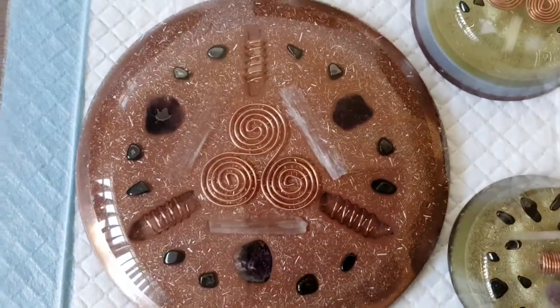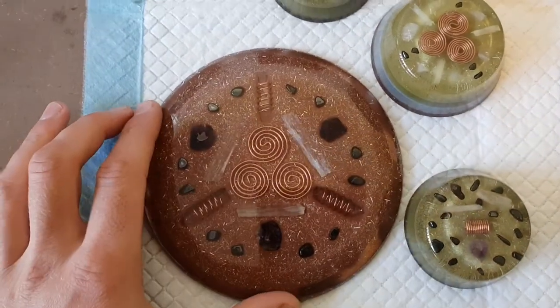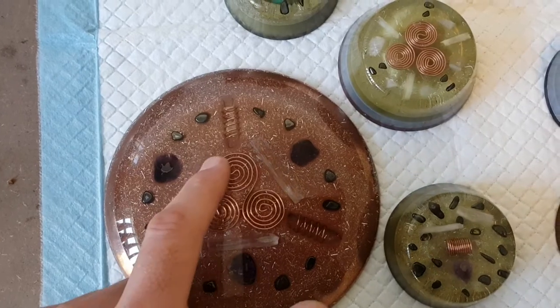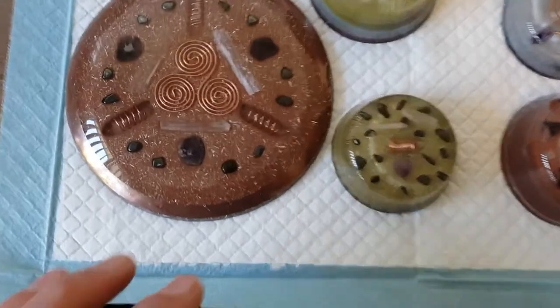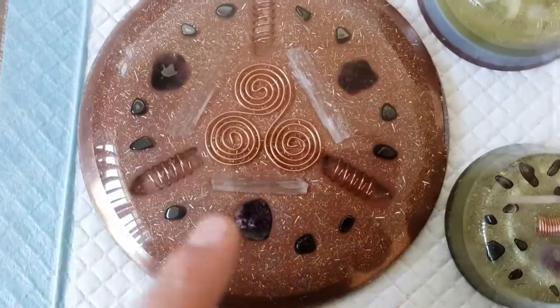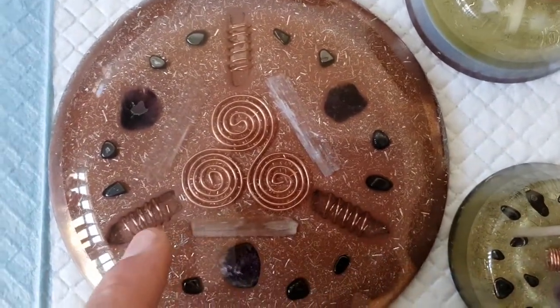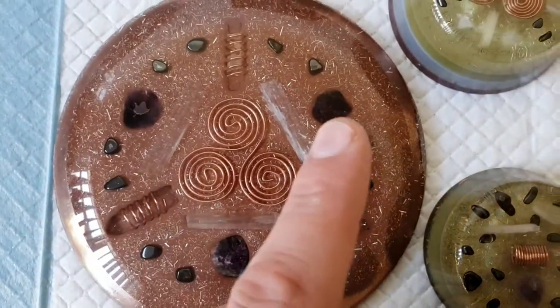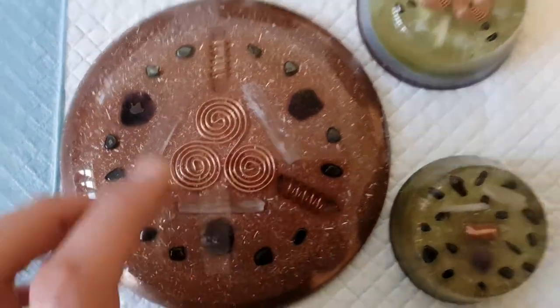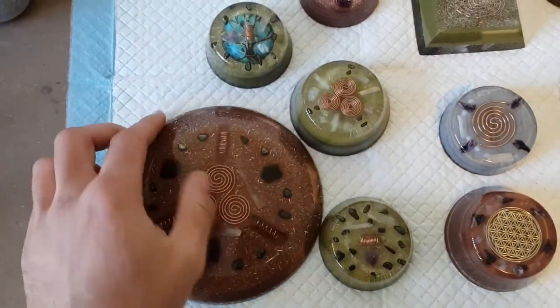That copper coil has its benefits in and of itself — it will structure water, it's beneficial for humans, your food and stuff like that. With Kirlian photography you can take an image of it and you can see the energy just pulsing off of it. All this brown is copper powder as well. You've got your three clear quartz wrapped in copper, your selenite, amethyst, and hematite around the edge. That's a nice charge plate there.